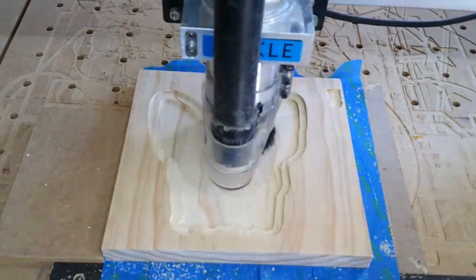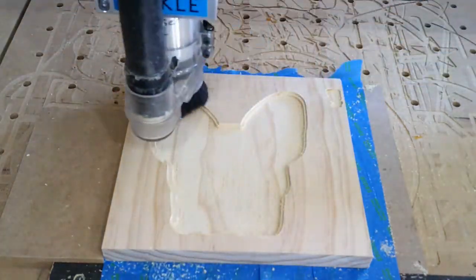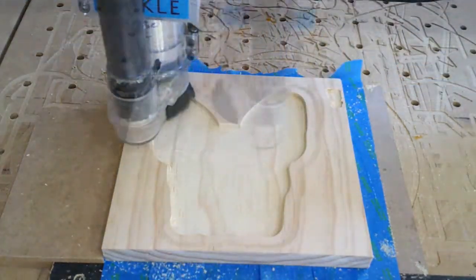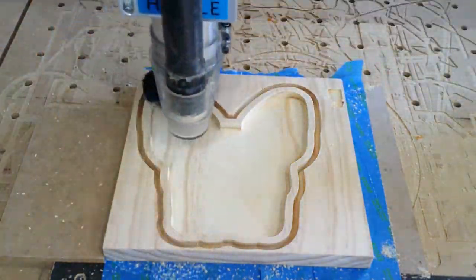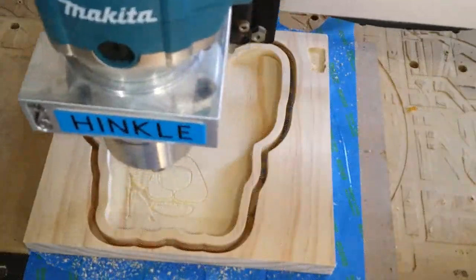Mr. Capers is obviously a different shape here, but it's going to be the same steps. We're going to cut out the center to create the tray or the bowl, then go around the outside to cut it loose, switch to a V-bit, and we'll put the detail in the center.